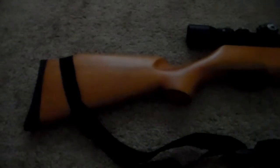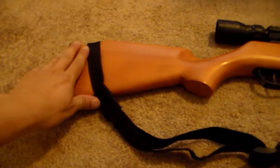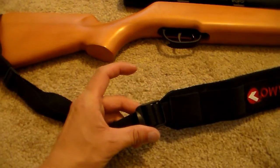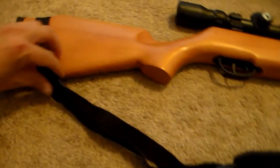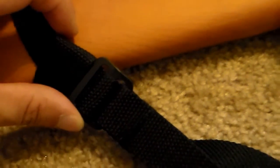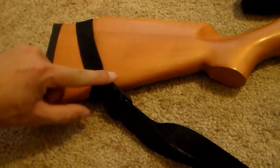I put the sling back onto the Crossman Quest 1000. It's starting to get dark so I'm going to turn on the light. There's a plastic piece right here — I'm sure there's a name for it but I don't know what it's called — and there's another plastic piece over here.